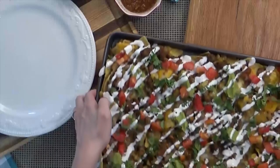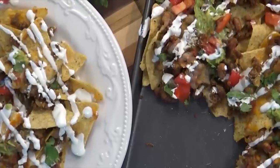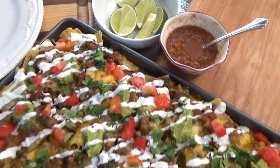And finally I'm making loaded sheet pan nachos. Not only are these super quick and easy, but they are definitely a crowd pleaser. They can be made in less than 20 minutes and are totally customizable to your own taste.